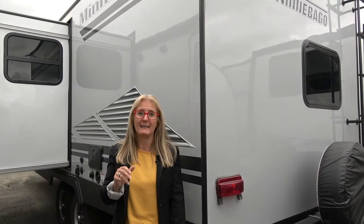Hi there, it's Cori and Denise with Does Size Matter and we're going to have another RV review for you today. This time, as per viewers' requests, we are doing the Winnebago Mini Series.